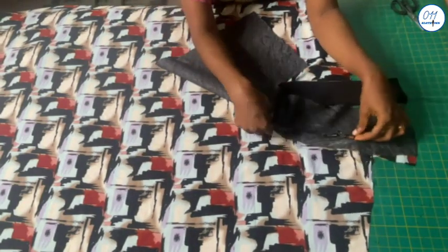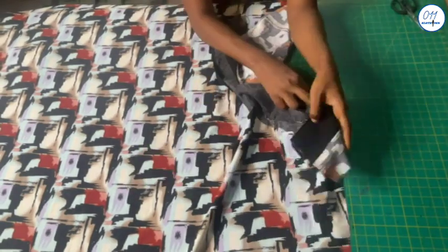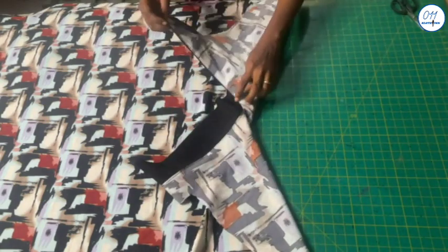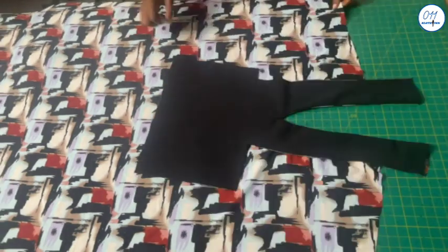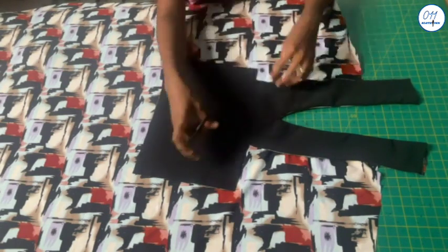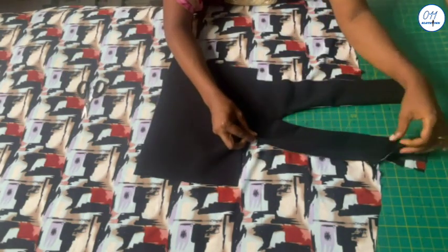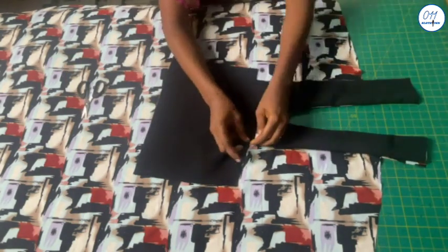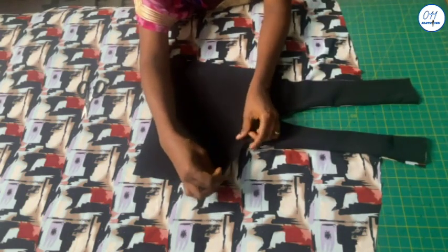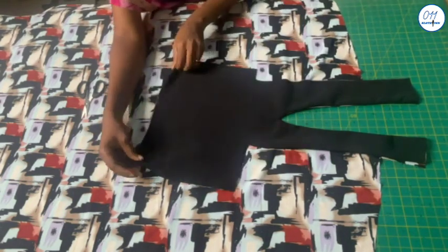After stitching I notch the seam allowances. I understitch the seam allowance to the neckline of the main front piece. I will snip into the two corners about half an inch — this will make it easy to fold the edges of the design piece. I will take the fabric to my ironing board and press all the edges of the design piece, folding in the edges by half an inch.